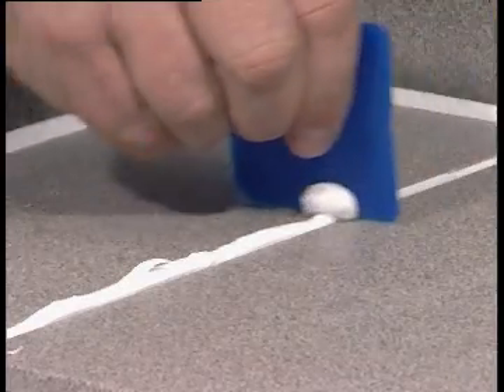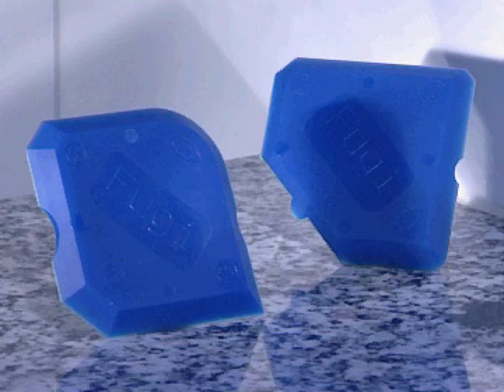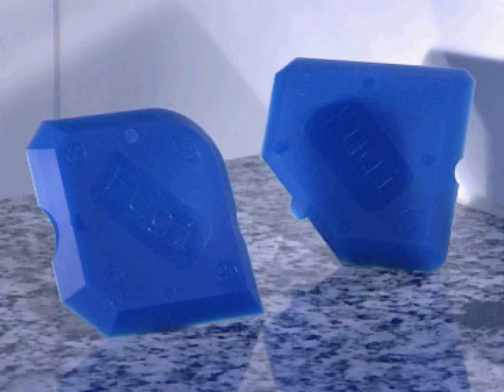A familiar sight. Now, though, you can finish the joints like a real pro. No more fussing around with masking tape. The Fugi set does the joints quickly and cleanly, with no reworking needed. Here's how.